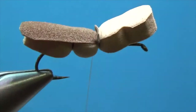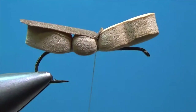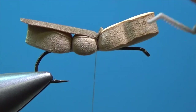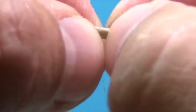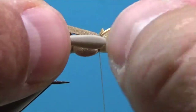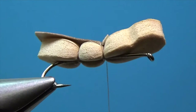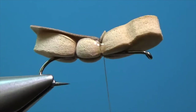Now we need to put on some legs. I'm going to send you guys some really cool injection molded hopper legs. These come in a pair — you can just pluck them off. We're going to tie those down on each side right there in that middle groove.